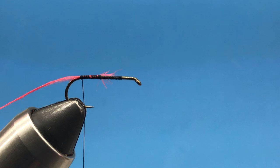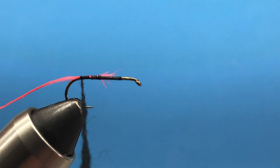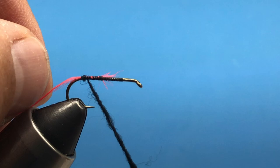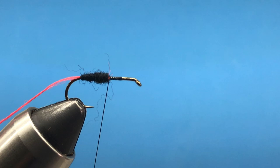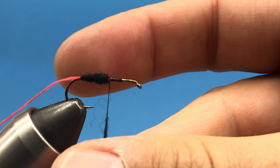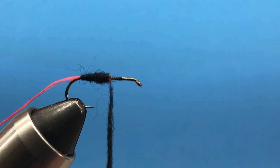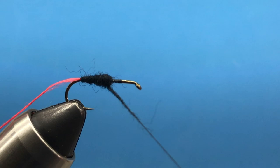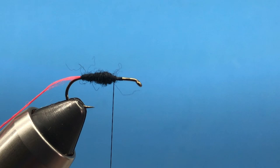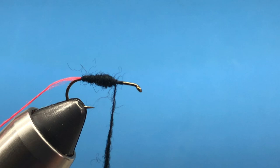I'm going to try to build a nice tapered body, getting a little thicker as we go. I'm going to dub about just past halfway — about two-thirds of the hook shank. Let's add a little more, using middle finger and thumb to dub that on to create a nice little section. Once we're just past halfway, we'll rib that floss over. About like that — that's what we want.